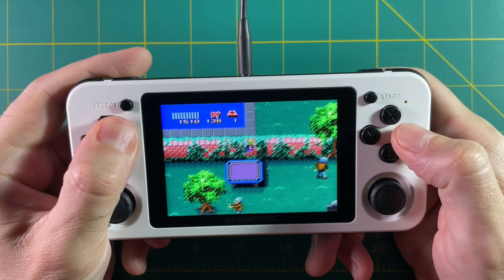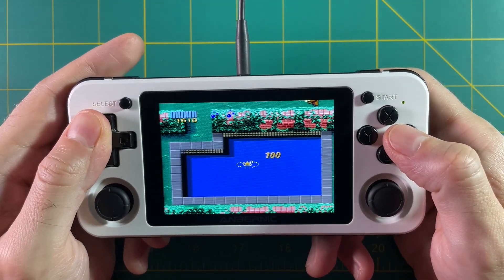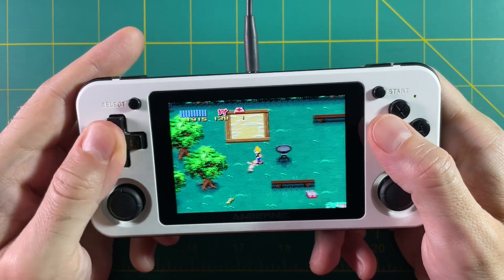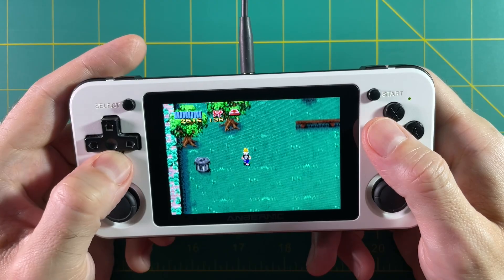And before I get a bunch of comments — yes, I used to be scared of this game, but no I'm not scared of it anymore. It's been like two years, I'm good now. All kidding aside, this is the end of the video. Let me know if you have any questions in the comments below. Be sure to like and subscribe if you found this helpful, and we will see you next time. Happy gaming.